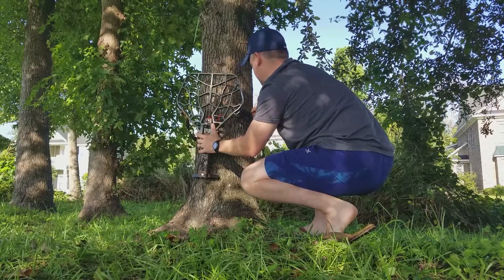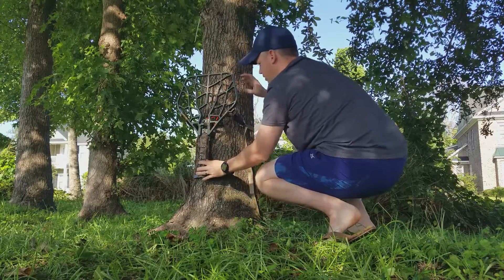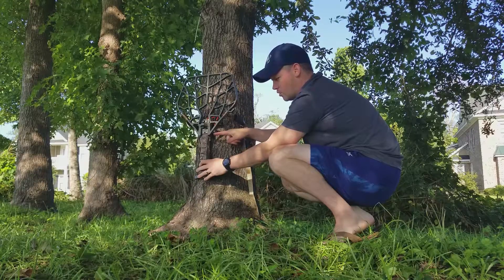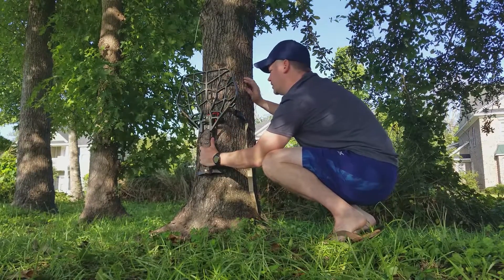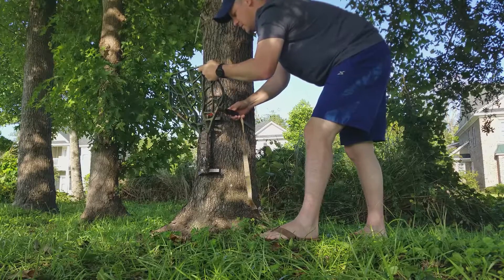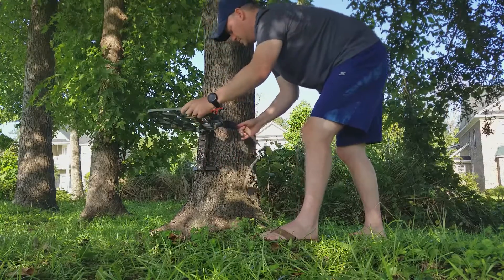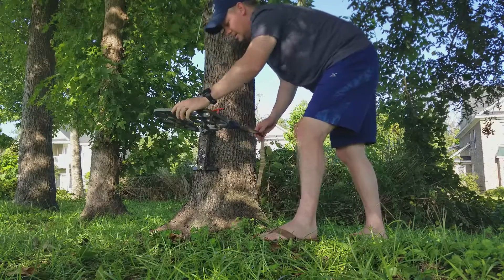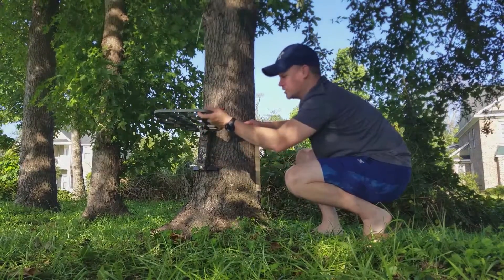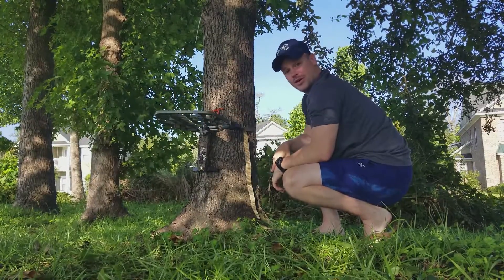Once you've got it on the tree, keep it nice and tight. Your strap should be just about equal to or even a little below the pivot point on your platform. Keep it tight and give it a little slack until you can cam it. You can always tighten it once you get it cammed super tight. If it's not perfect, just raise it and tighten it a little bit. That is solid — it's not going anywhere.